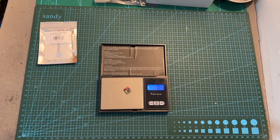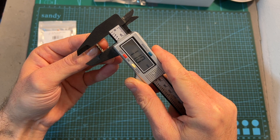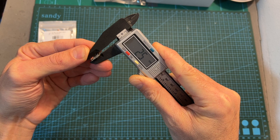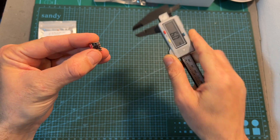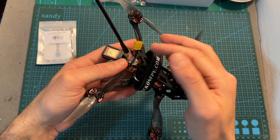In terms of specs, the weight of the BetaFPV ExpressLRS Lite Radio Receiver is 0.5 grams, and its outer dimensions are 11.4 x 11 x 2.5 millimeters, so it is extremely small, and it can be a good solution for adding an ExpressLRS radio receiver to a small sized whoop.